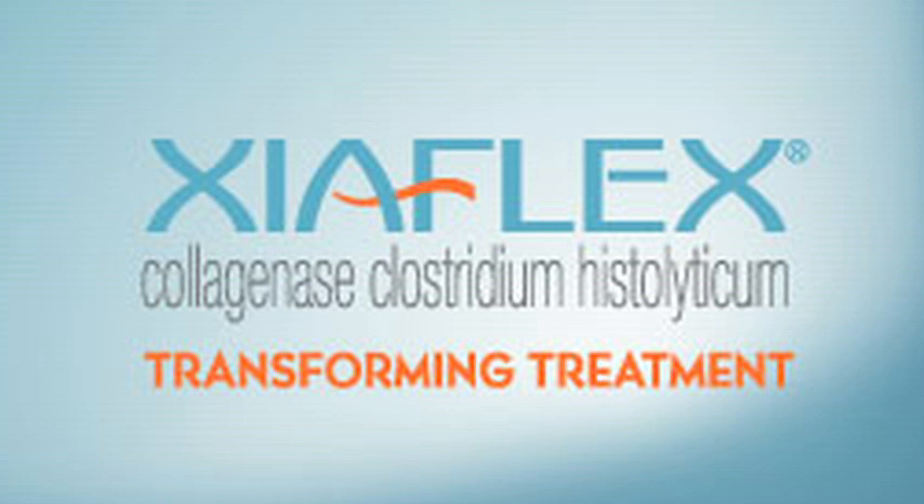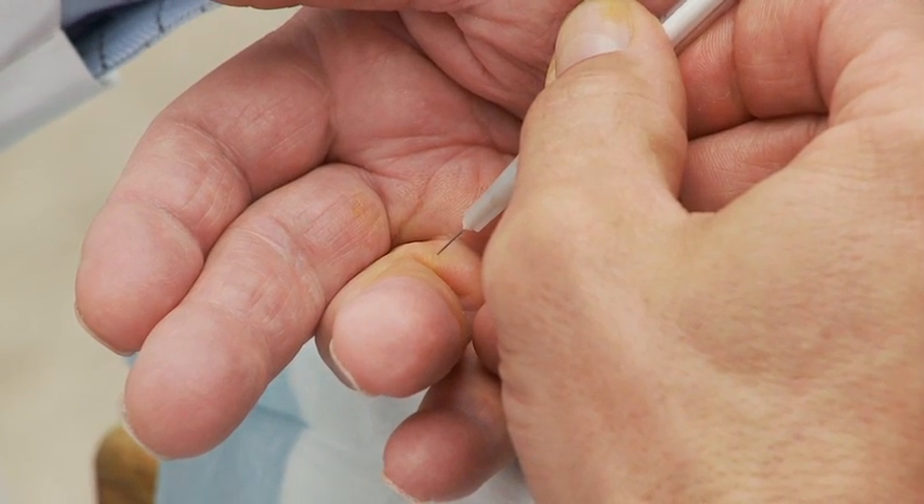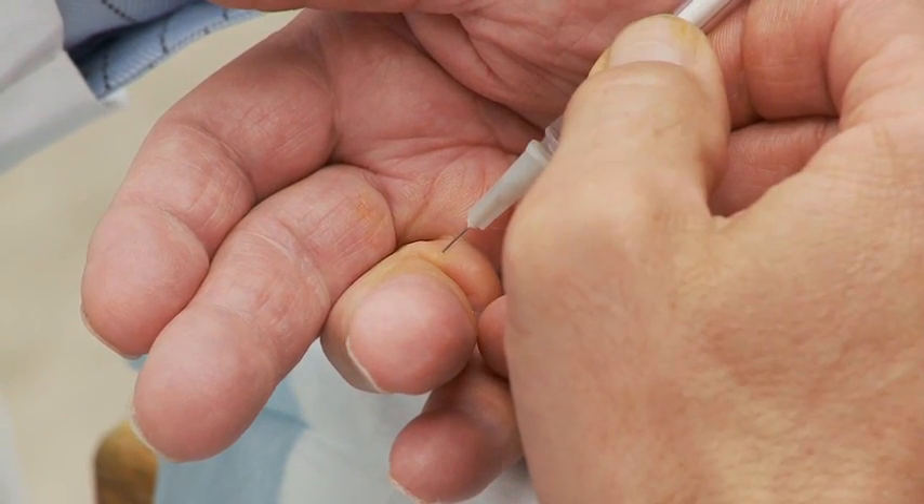Ziaflex is an injection of an enzyme, or collagenase. This enzyme essentially acts to degrade the proteins in the bonds between the collagen fibrils of the Dupuytren's contracture.